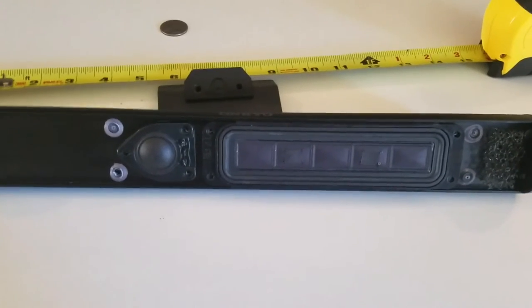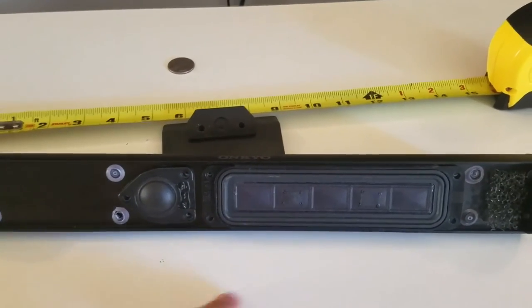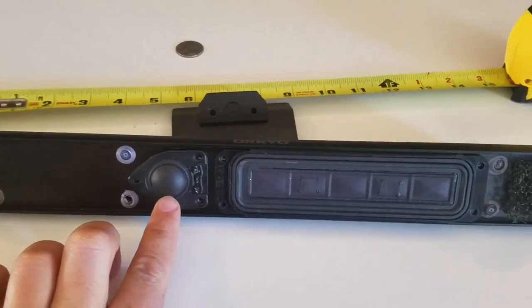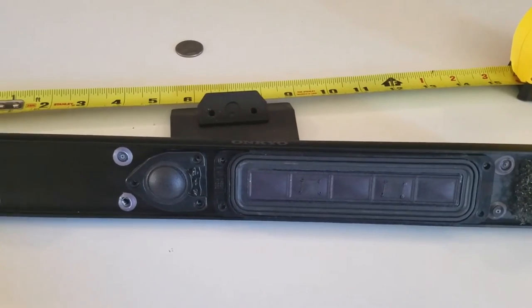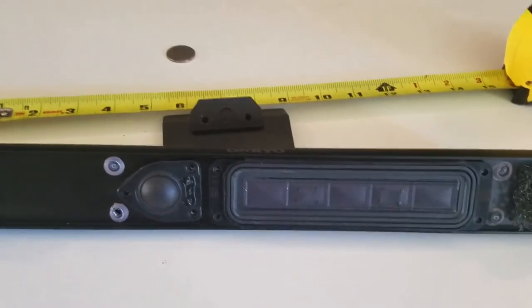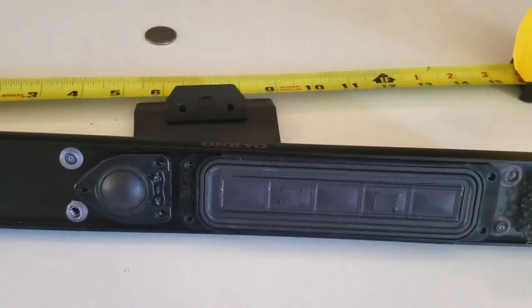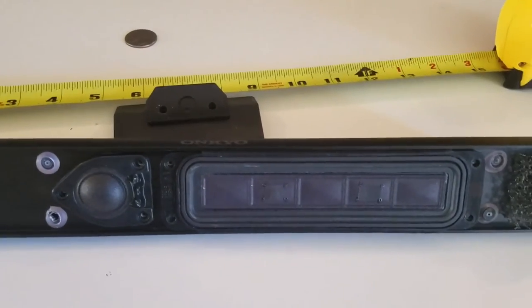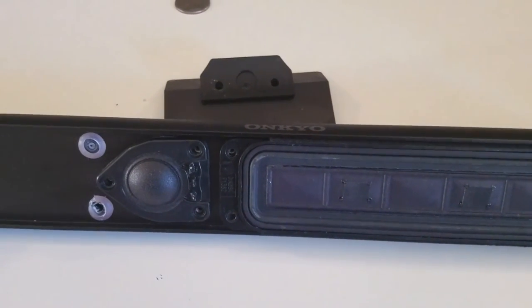There is a tweeter and a main driver speaker. They're both made out of paper — there's a scientific term for that. Speakers are generally made out of paper or some type of plastic. Paper generally has better response; there are pluses and minuses. You'll have to look somewhere else to find all about price points and cheap speakers.